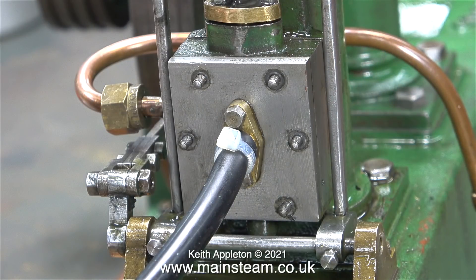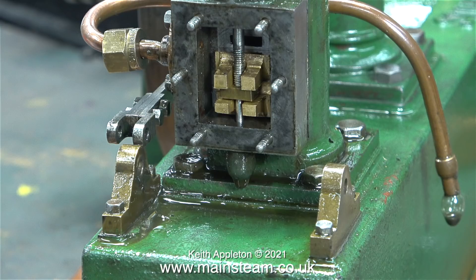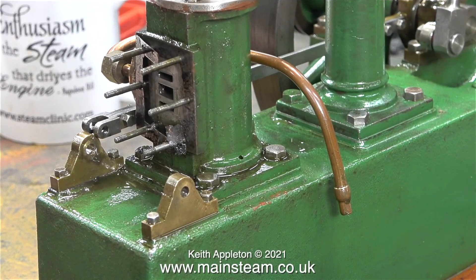With the video speeded up to four times normal speed, in no time at all the steam chest cover has been removed, and this is what I see inside. The clip on screen is out of sequence — this is what it looked like before I scraped off all the old gasket material and cleaned up the port face.